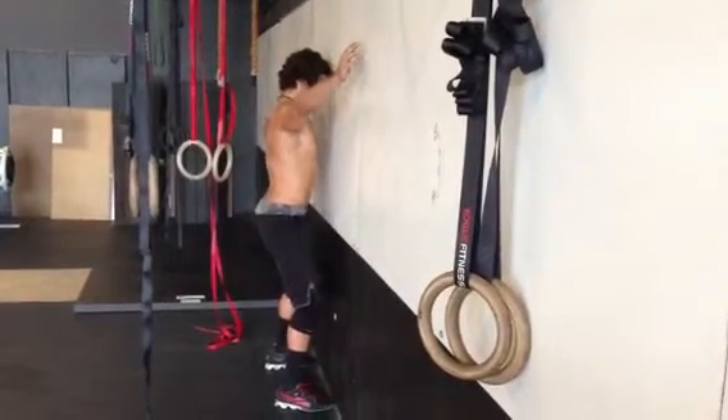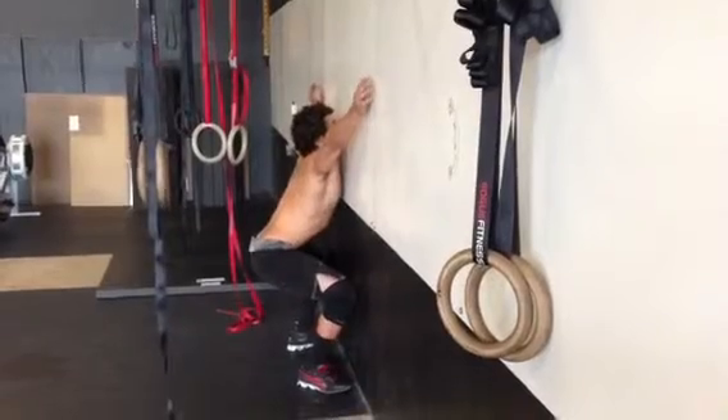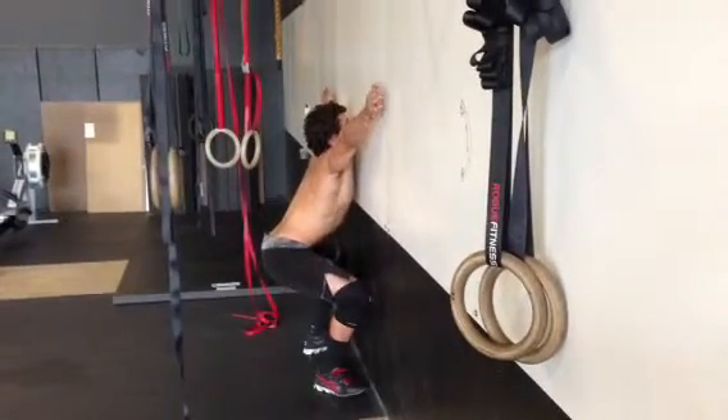Wall squats, trying to get as close to the wall as possible. He's going to lower himself down — knees are out, heels are out, chest is up — trying to get as deep as possible.